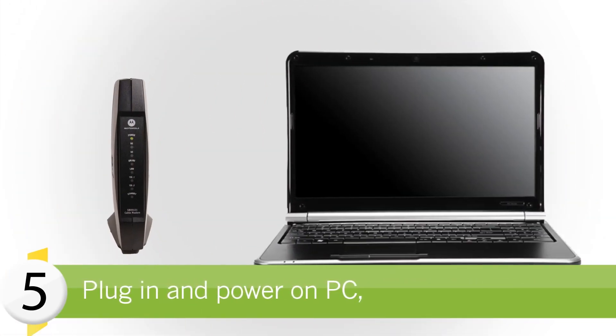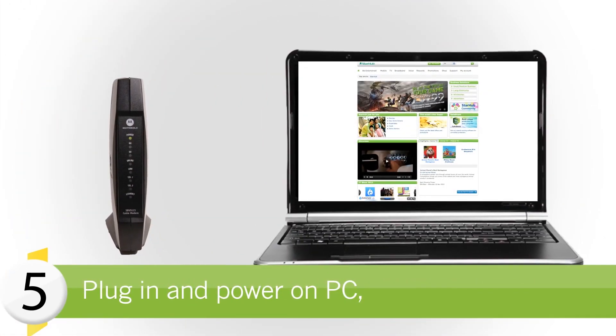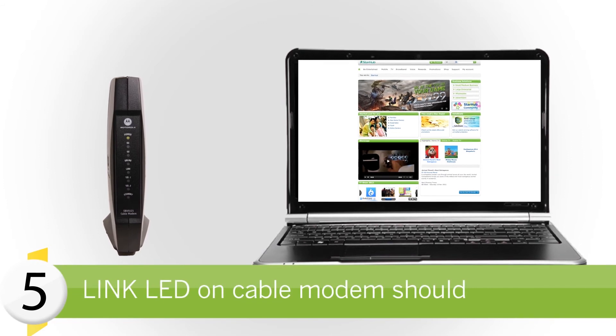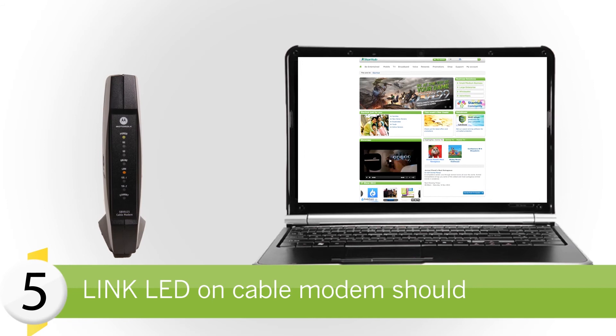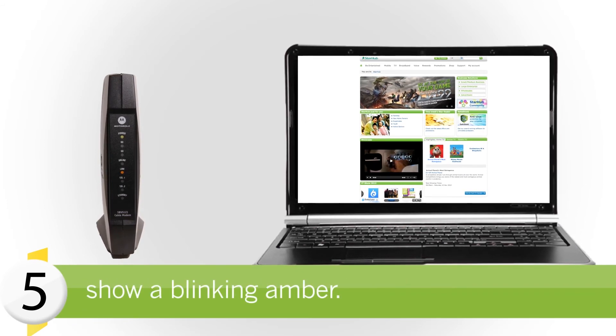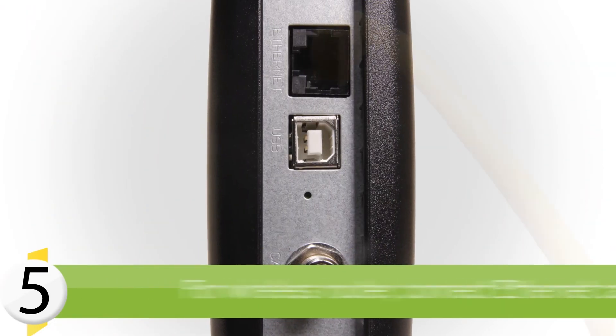Next, plug in and power up your PC and other home network devices. You'll be able to see the Link LED on the cable modem corresponding to the connected devices showing a blinking amber.